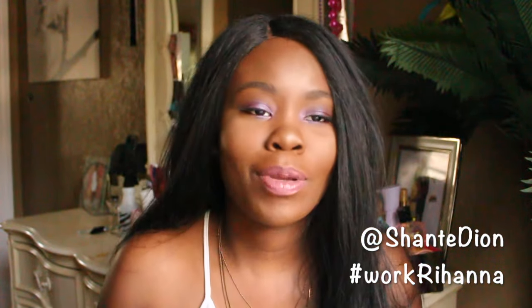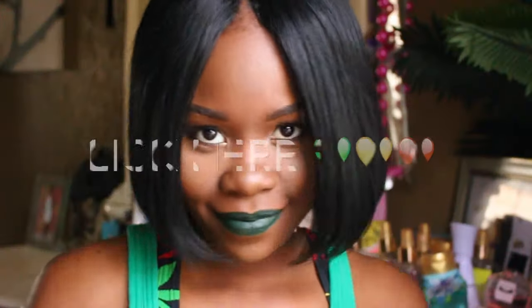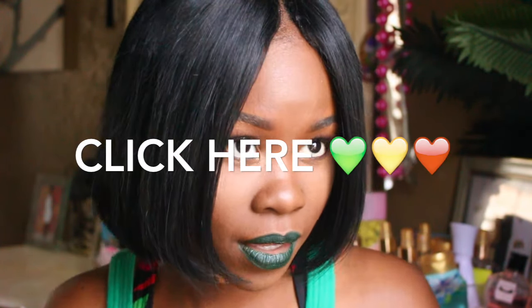Hey guys, welcome back to my channel! As you can see by my look, I'm doing an inspired look by the video that has been taking over Instagram, Facebook, and all over the world — 'Work' by Rihanna featuring Drake. I decided to do the look where she's sitting there scheming on Drake and giving him the eye. I'm going to be doing that look of her just chilling, hair down, vibing and having a great time in the video. Stay tuned for that.